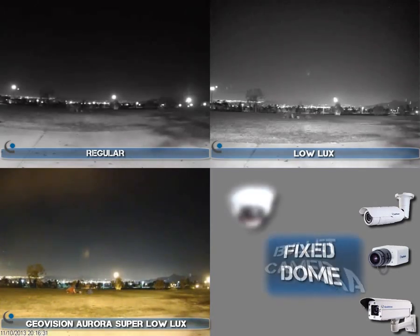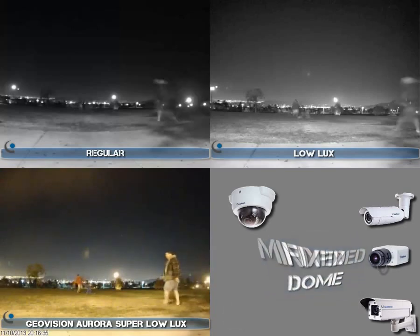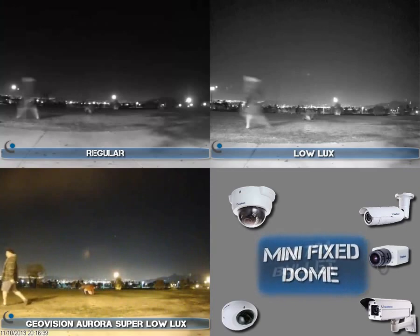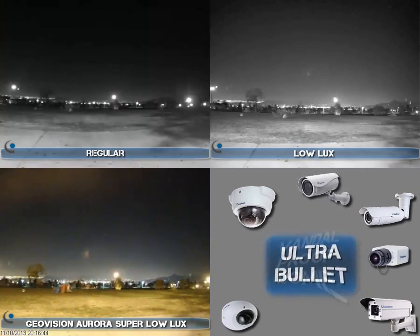This series is going to come in the Arctic camera, the box camera, the bullet camera, the ultra bullet camera, fixed dome, the mini fixed dome, and the vandal proof dome. This is going to be a one and two megapixel series.